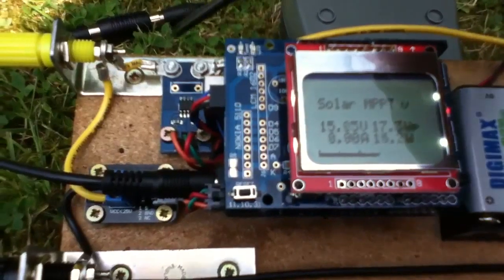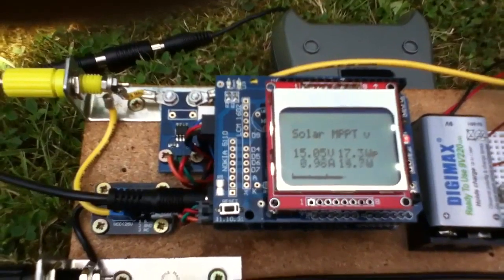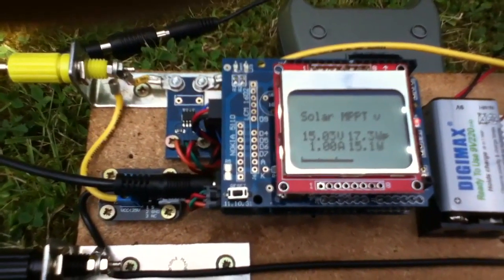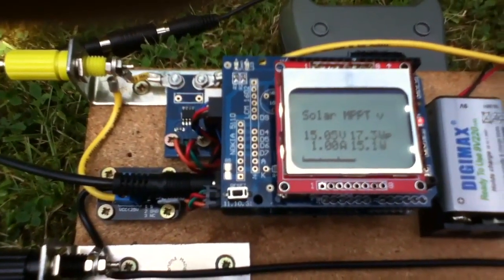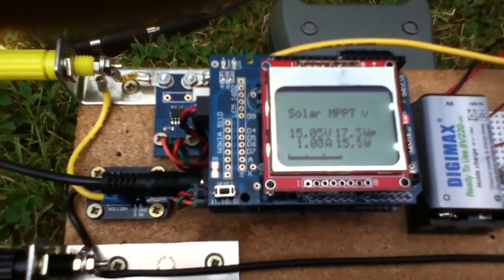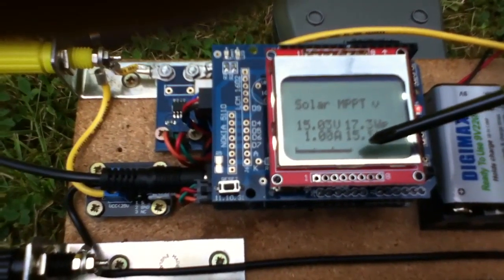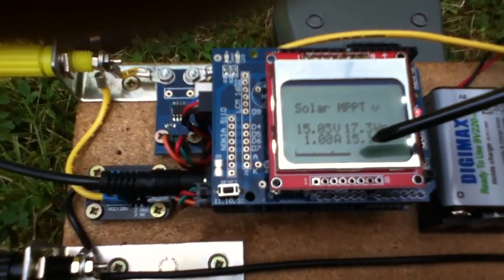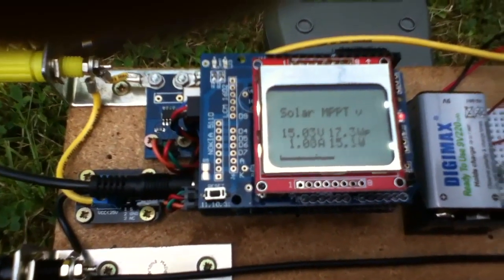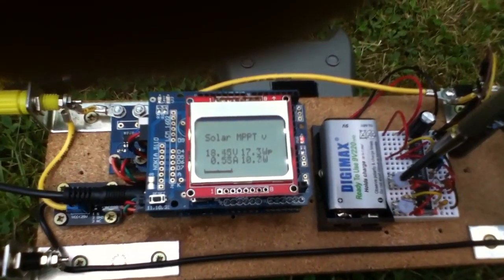I think the way to solve the noisy readings on the current sensor is to do some averaged readings — take four or eight readings, or any number, then divide to get an average value. It should smooth the readings out and hopefully get rid of some of this jitter. It's quite substantial jitter there and it does make it difficult when I'm turning the pot to find the maximum.